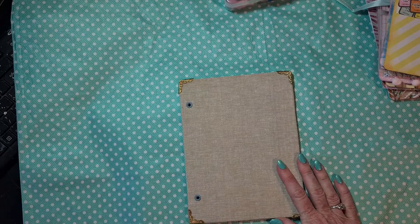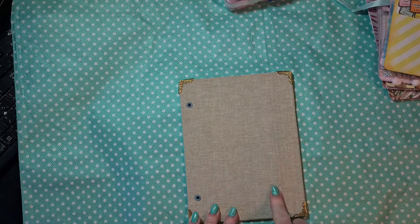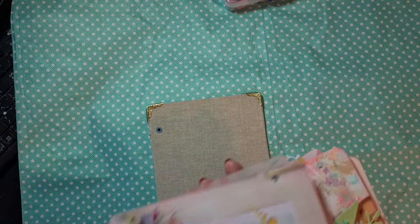I already showed this on my first video - the cutout from the craft room, I will put here, decorate around it, so that will be my front cover. Here I will do nothing too because I just love this - maybe some splattering, I don't know. I plan on doing that at the end when I finish my journal for the inside.